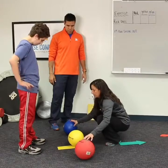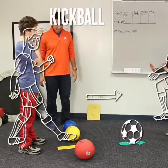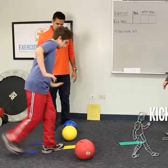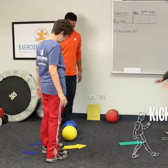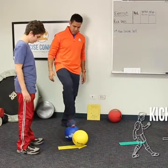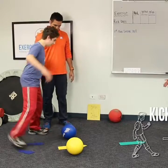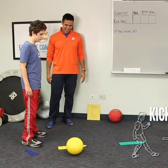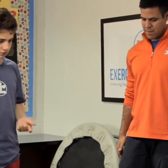All right, ready? Let's go. Back to our feet — ready. Can you kick the blue ball? And what's the last ball you're going to kick? Yellow. Can you kick the yellow ball?